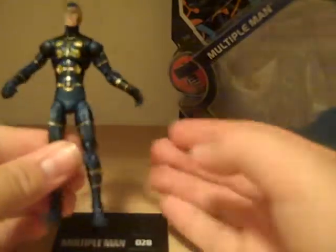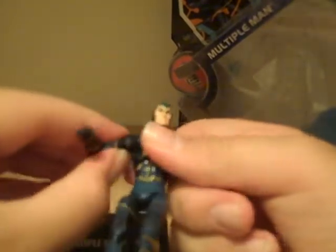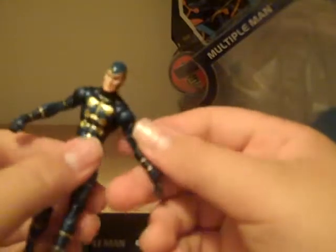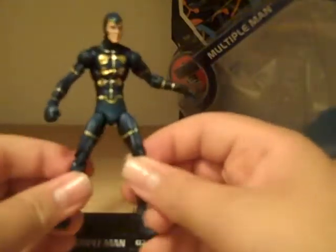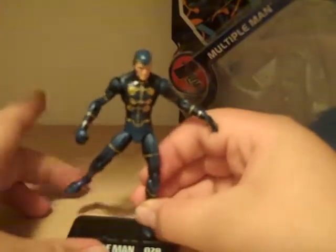I have some quality issues with this guy. This leg has fallen off once or twice, which I really didn't like. And this arm is probably the easiest thing to pop off — you can't even move it without popping it off, so that's a real shame. You have to hold it in. I think it's just mine.